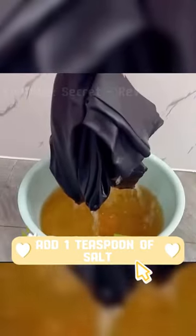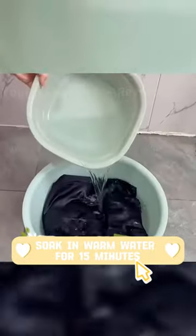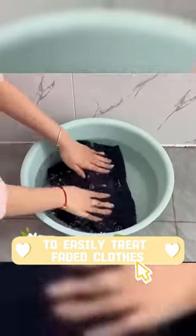Add one teaspoon of salt and half a bottle of beer to the basin. Soak in warm water for 15 minutes to easily treat faded clothes.